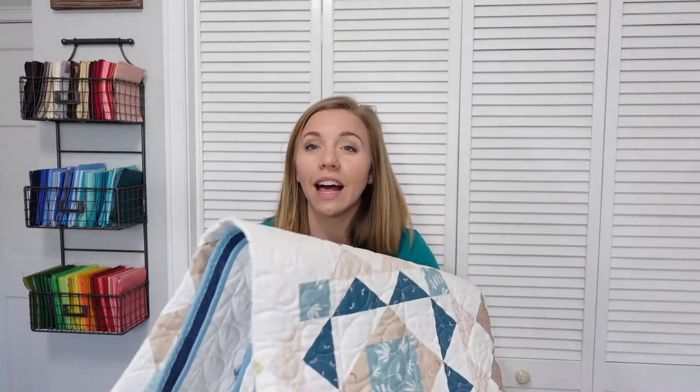Now let's dive into how to make a quilt label with an embroidery machine. The quilt label I'll be making today is fairly simple. Earlier last year I made this quilt, which is a scrappy version of my Sprightly pattern, and I decided it was about time I put a quilt label on it. So I'm going to make a simple label using my embroidery machine.